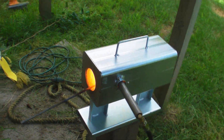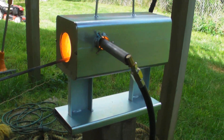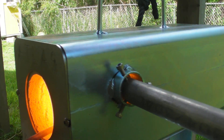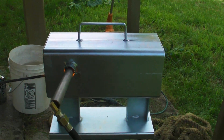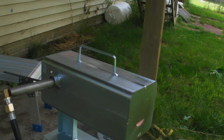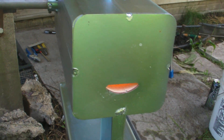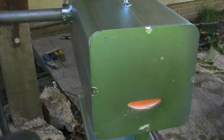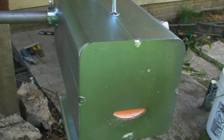Not seeing any discoloration. Nothing there. Still nice and shiny — you can still see the reflections of the metal in it. The part I was worried about the most was the back. There's nothing going wrong there. You can just start to see a little bit of darkness around it. That's not bad at all.